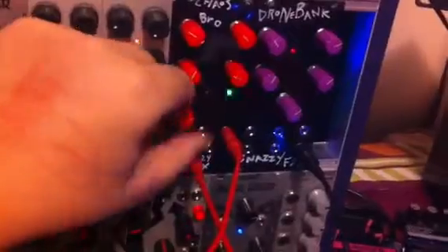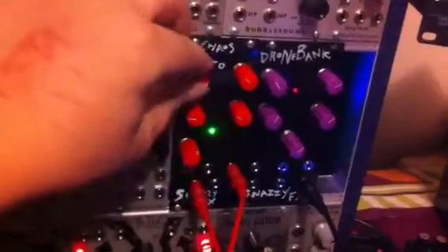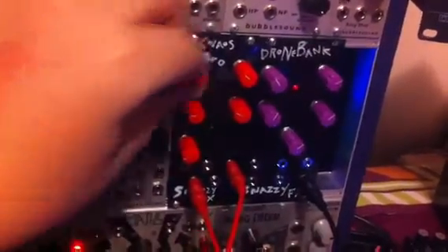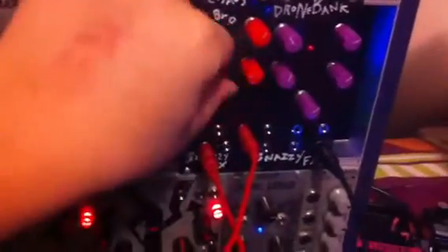Now let's try taking the Y out and see what we get with that. Right now all the CV we're using is very fast — we can also slow it down. Since we're gating it, we're not hearing the tail end. This is really just to show the gate off.